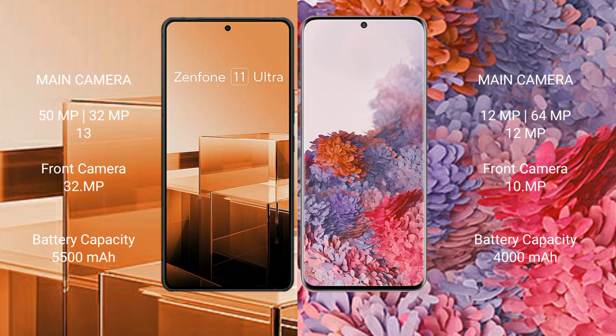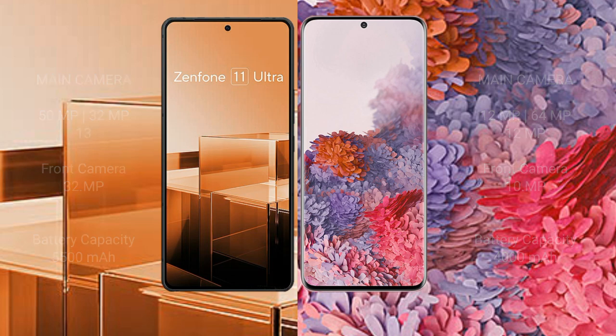The ASUS Zenfone 11 Ultra has a 5500mAh battery with 65W fast charging support. The Samsung Galaxy S20 has a 4000mAh battery with 25W fast charging support.